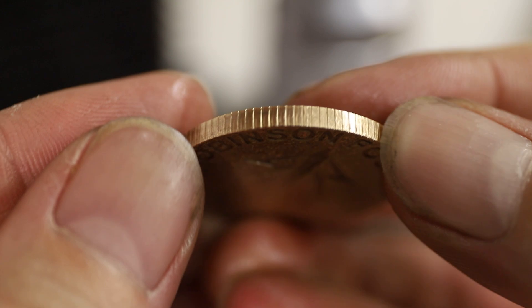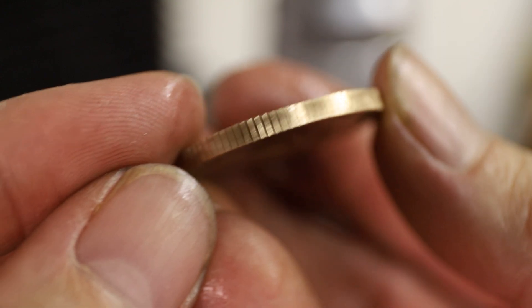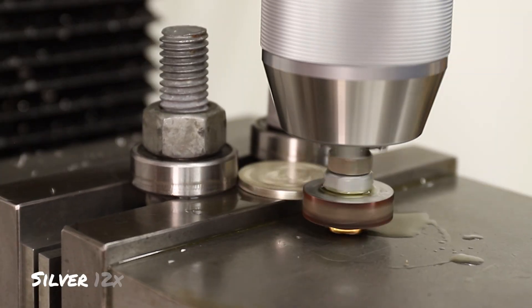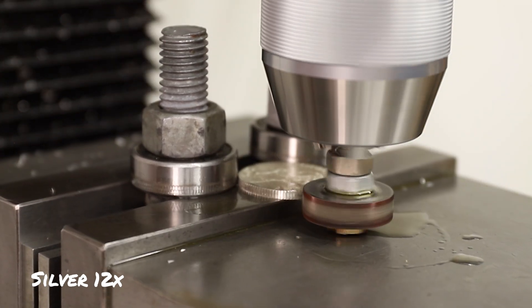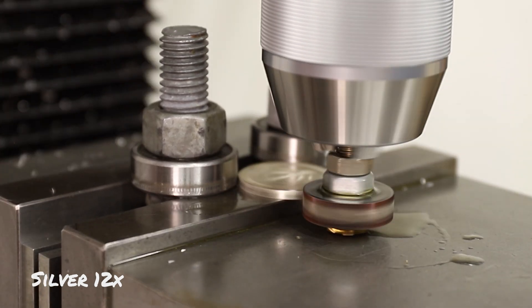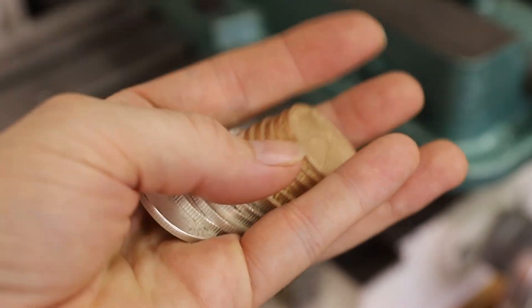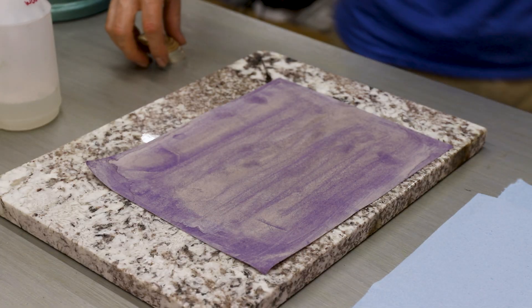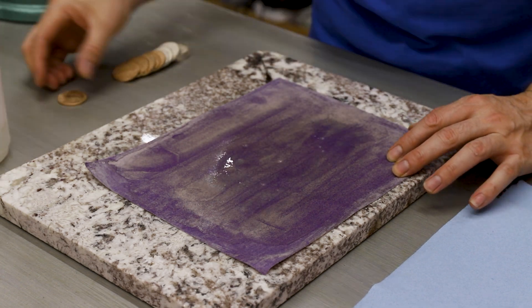After doing this a few times I started to get the hang of it and they only ended up taking about a minute each. These look really cool, so with the reeding done I could start polishing them up. To do that I just sanded them and then polished them up with a die grinder followed by a little bit of steel wool.